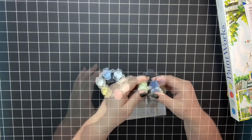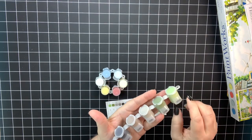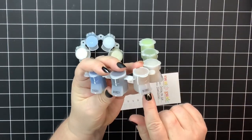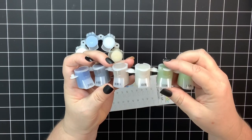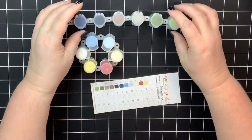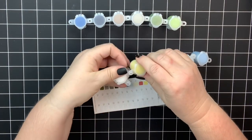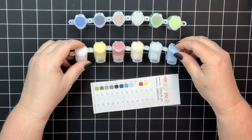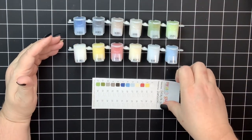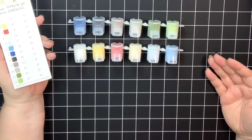Here are the little paint pots — they pop apart and you can use them individually or in sets of three, however you like. They are numbered on the front and also have color numbers, which I'm assuming are interchangeable with any of their kits. So let me pop these back together. We have 12 colors, which is a lot less than we normally have with a paint by number kit, but that's because you're mixing the other colors you'll need for this painting.